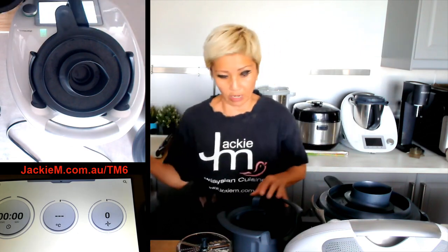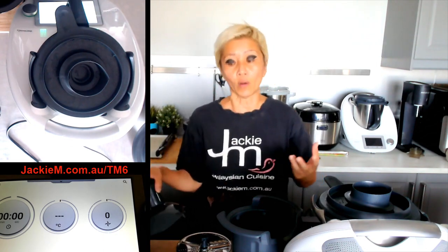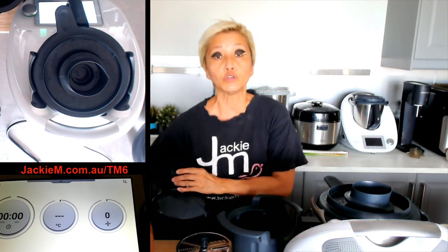I literally only just came back a few days ago so all this is quite new to me and I'm figuring things out as I go along — that's the whole point with my new Thermomix spin. For those of you who have been following me for a while, you will know that I've been using a Thermomix TM5, the older version, for many years during my live broadcasts. But this year, 2023, is the year of the TM6 with yours truly Jackie M.